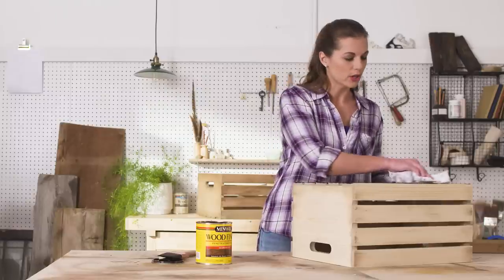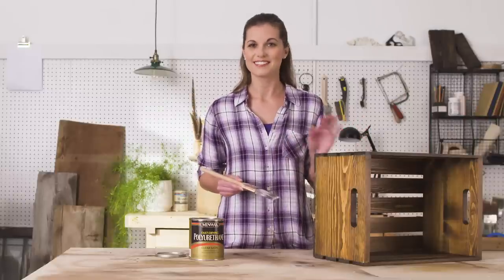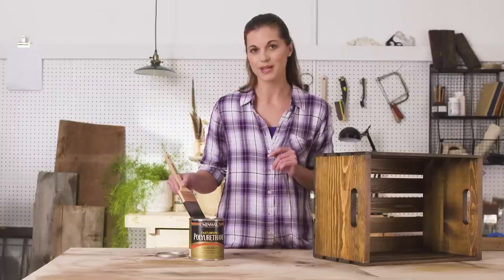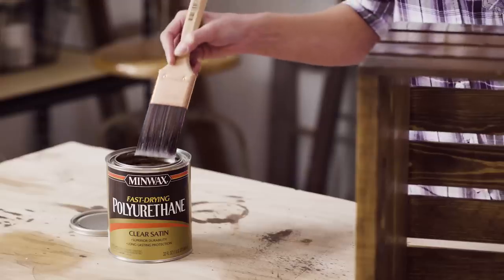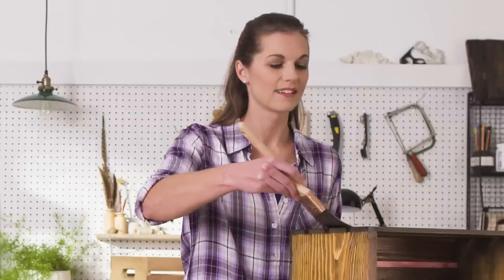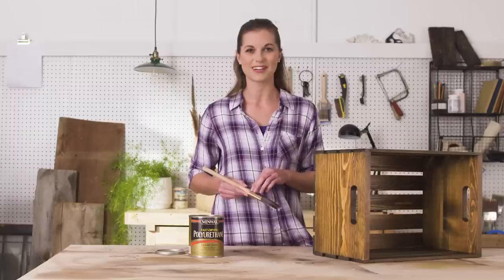I think I might want mine a little bit darker, so in a few hours I'll come back and apply a second coat. When you achieve the color you like, let it dry. Then apply a couple coats of Minwax Fast Drying Polyurethane. You'll want to repeat this process with all of the pieces. When everything is done, you'll want to let it dry for at least 24 hours, which should give you just enough time to gather all the other pieces you'll need for this project.